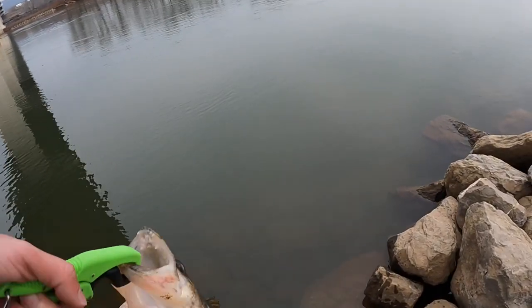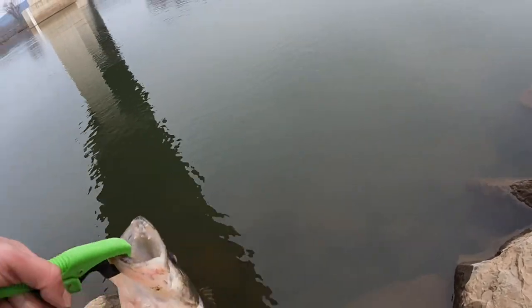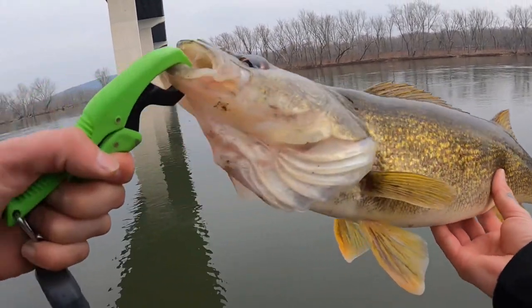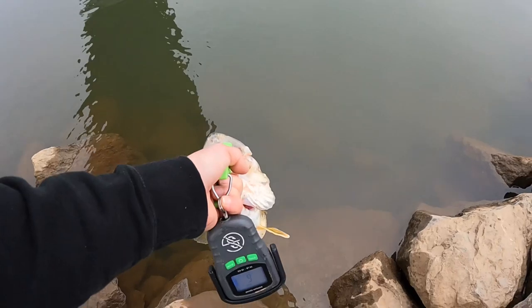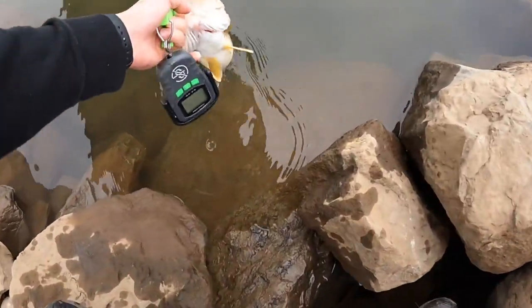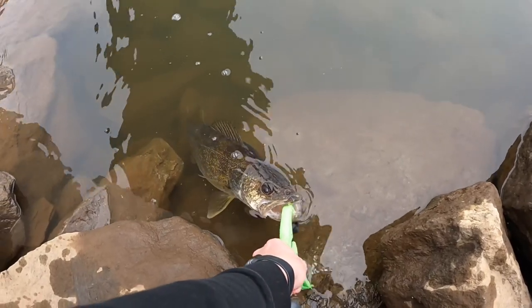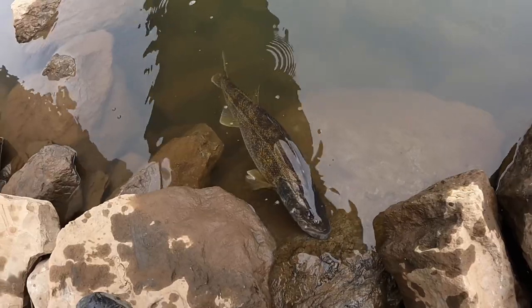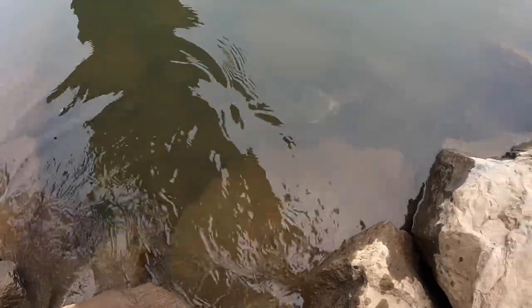Got some nice bass today, and now this walleye. One more look at her before we let her go — it's an absolute beast of a fish. There it goes. Nice.